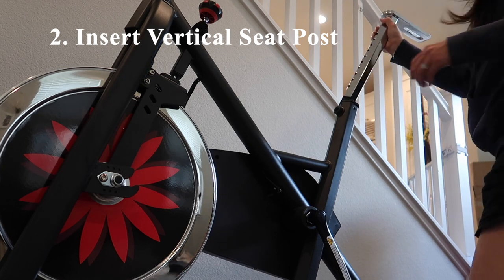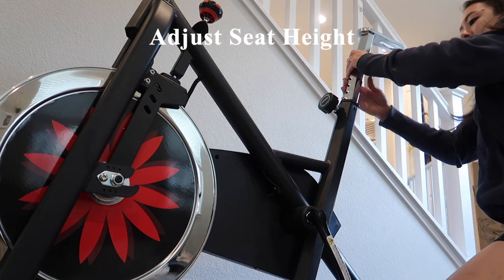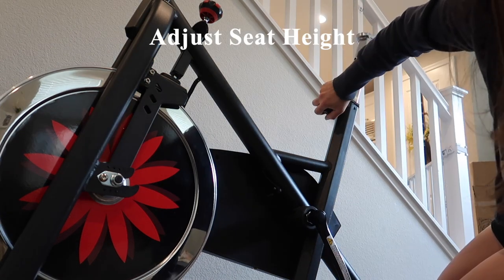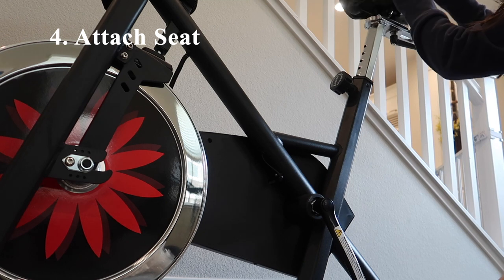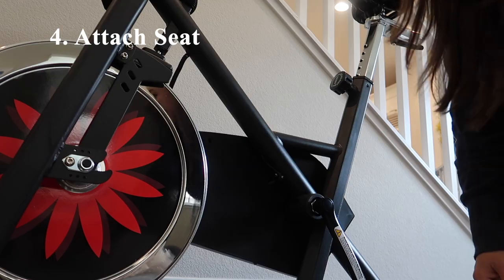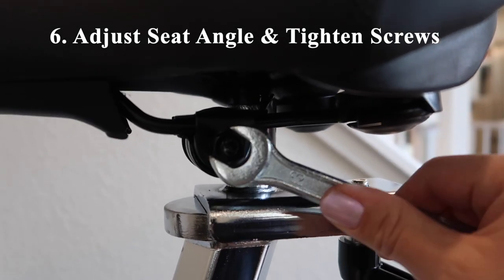The next step is to insert the vertical seat post into the seat post tube of the main frame and adjust the height. From there I'm screwing in the seat slider and attaching the seat on top. Next I'm adjusting the seat angle and tightening the screws — generally I like my seat to be parallel to the floor.